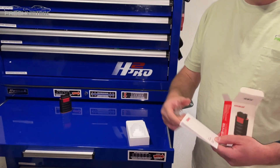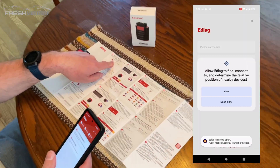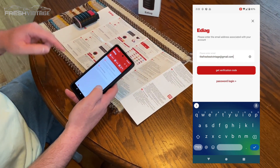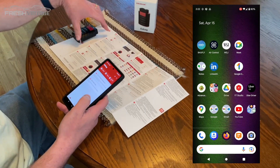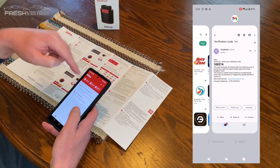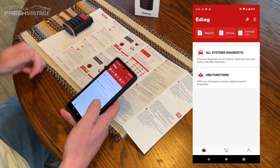Looking at the paperwork here, we have the e-diag app downloaded on screen. The serial number and activation code are right there on the paperwork, so make sure you open this. You can't pair or activate it without power going to it, so we're going to connect it to the CRV right now to give it power and then punch in the activation code.